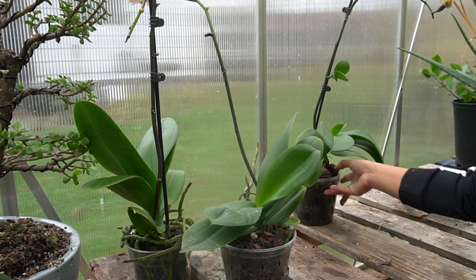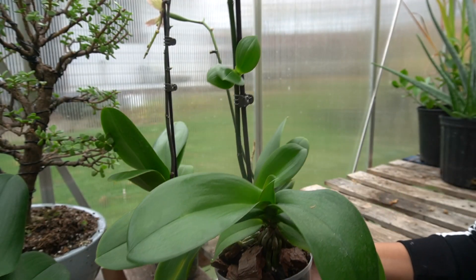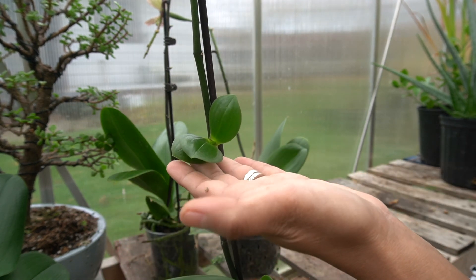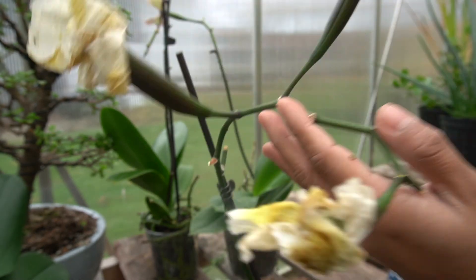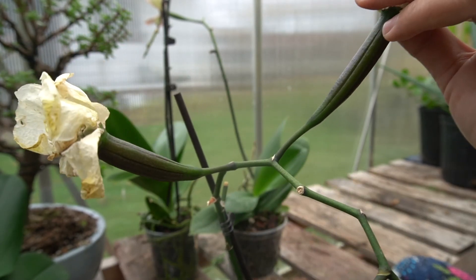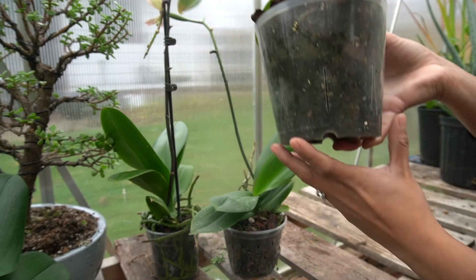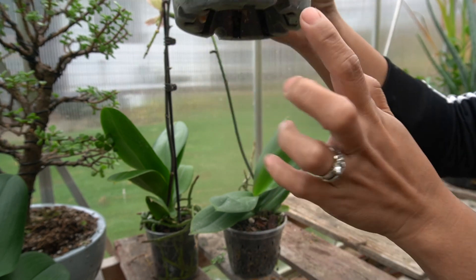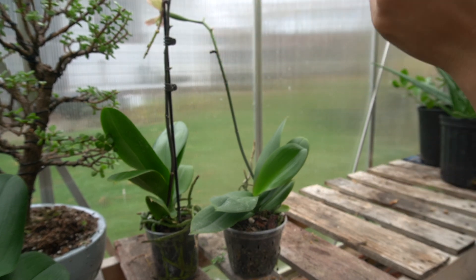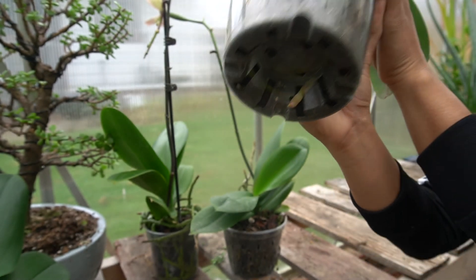The next one I pollinated is this one. There's a keiki too, and not only that it has three seed pods. This one is white with yellow lips — I actually really like this one. You can see the roots here, and at the bottom there's a lot of roots coming out.